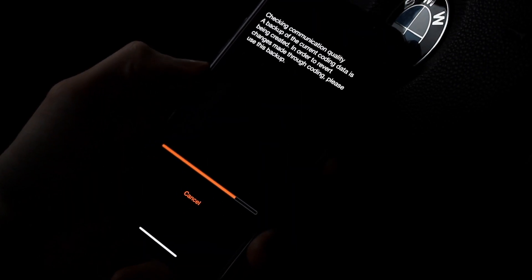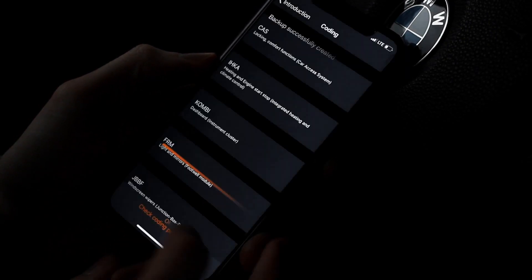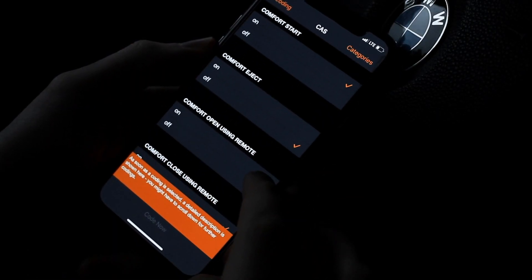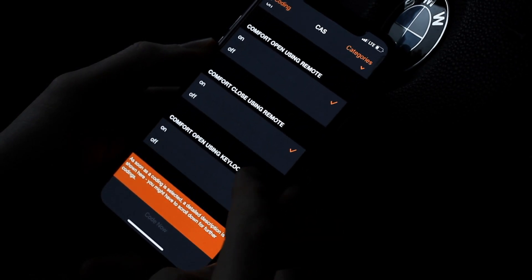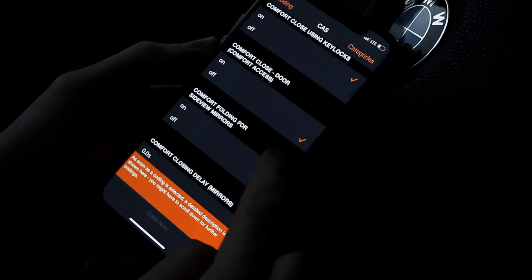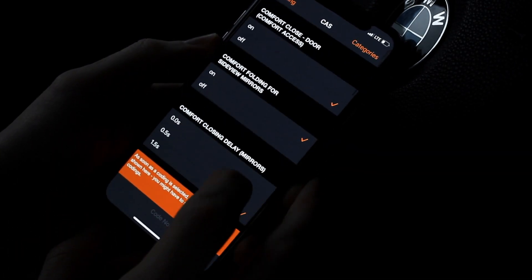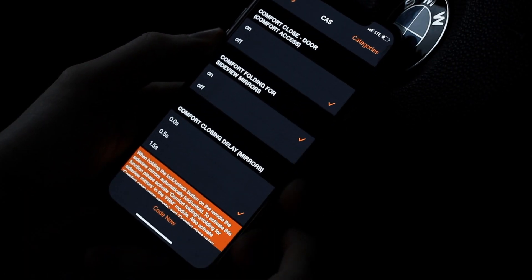Every time before you code, it will make a backup so you can reverse the coding if needed. Scrolling through here you can see the options available. I have enabled the comfort folding for the side view mirrors, and with this option on you get to fold your mirrors when locking your vehicle.